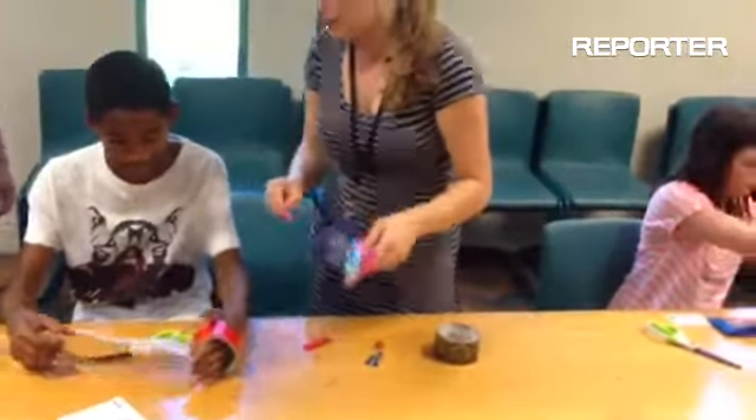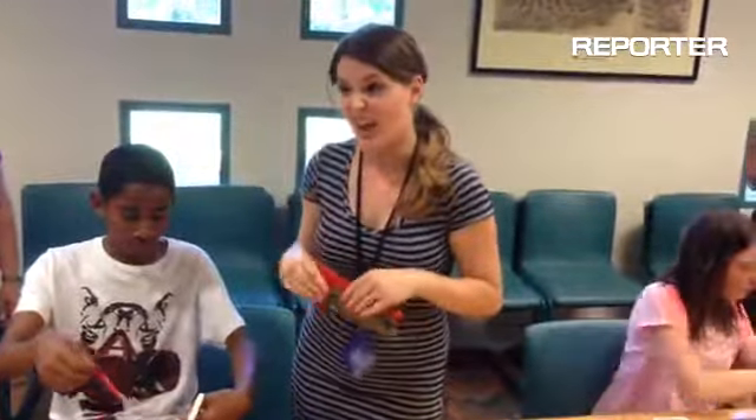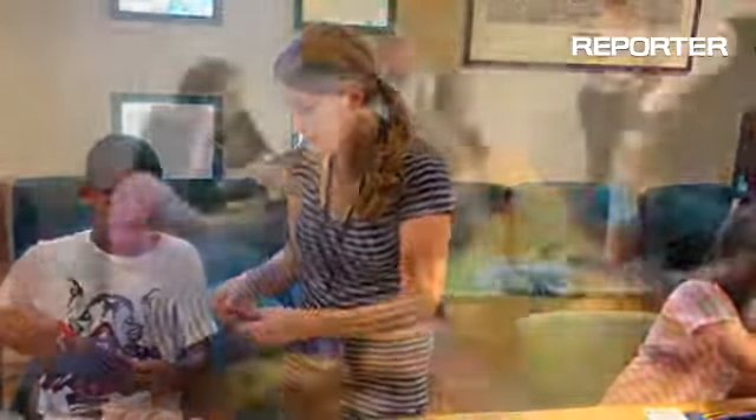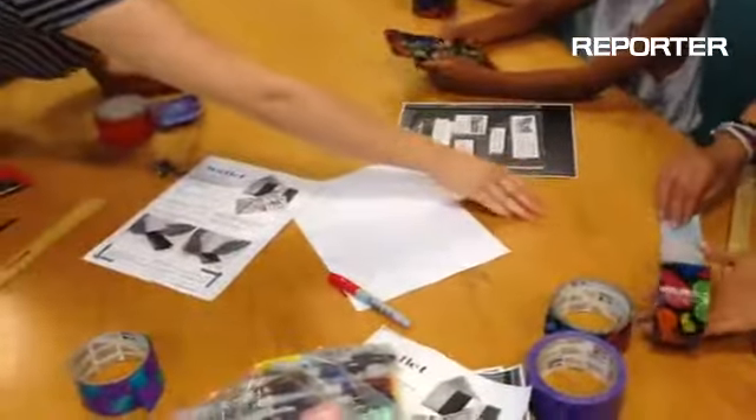Sorry. Thank you very much. And it's okay if you make it a little longer, because we can always just cut the excess. Down. So, sticky side up. Other way, yeah. There we go.